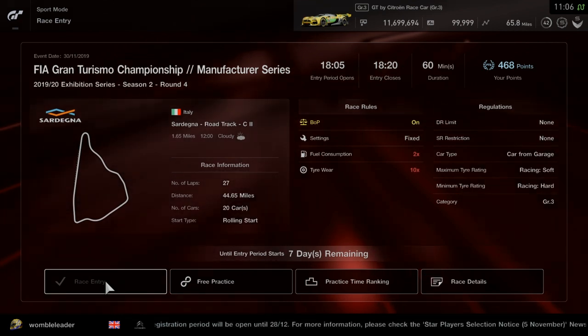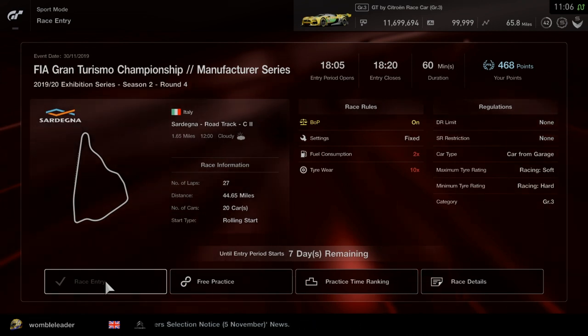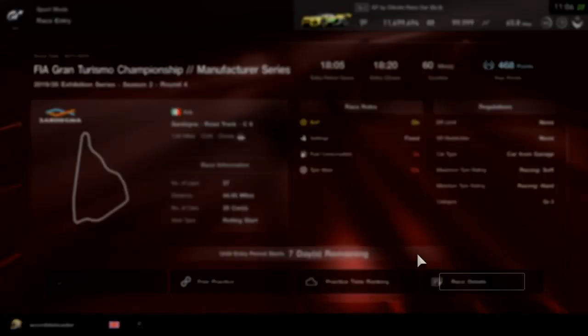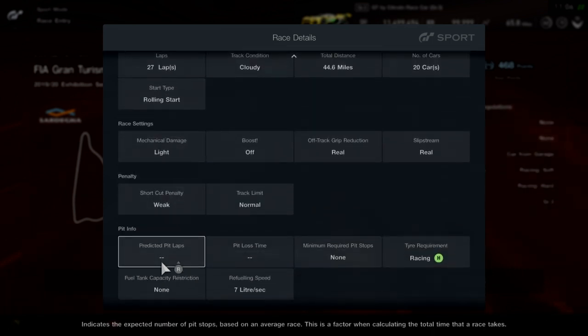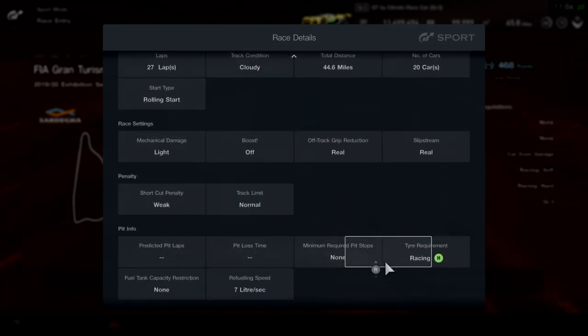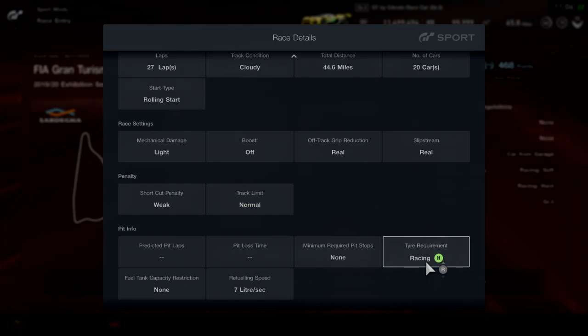We have fuel consumption at x2, tyre wear at x10, 27 laps. It's a fairly short course and the tyre requirement is that we must run the hard tyre, with the soft, medium and hard all available to use.